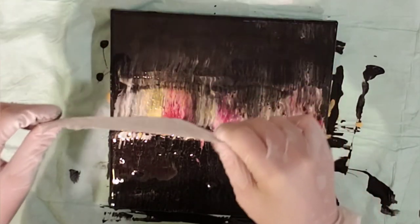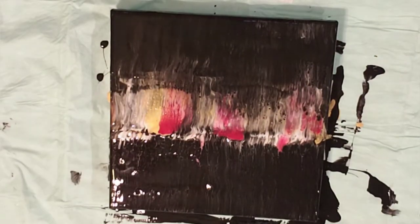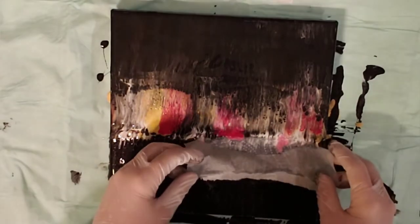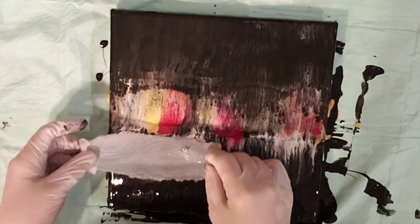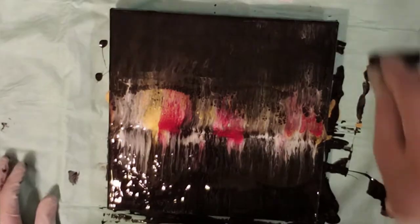This is a fun technique to play around with, to see what you're going to get and just play with the paint. I think it's important to remember that it's not always the outcome — it's the process. Even if we get an outcome that we're not crazy about, we still learn something in the process.